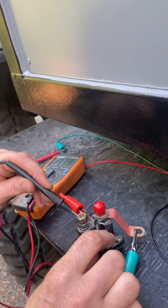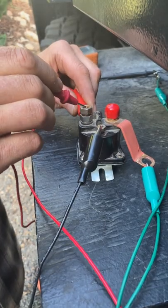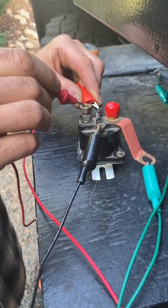It says it's working. It only works occasionally. So this is activated, so my solenoid is bad.